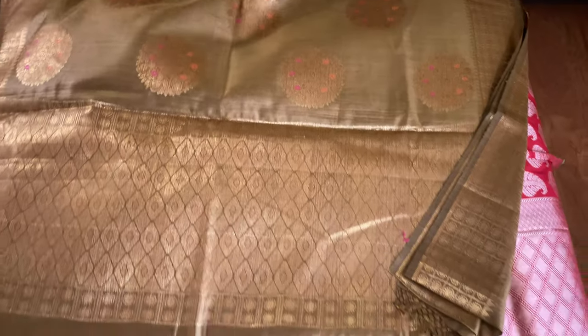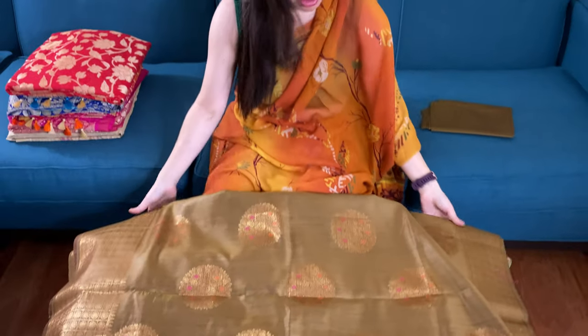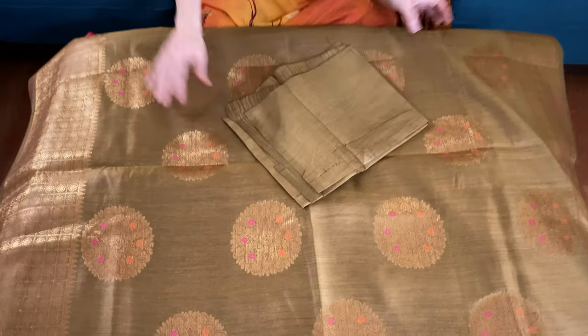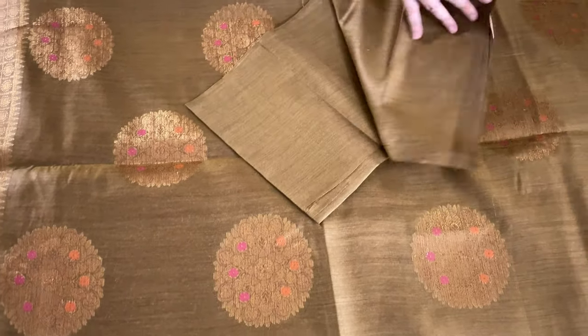And this is the lower border. Let me show you the pallu — this is the pallu of this saree. It's a pure Muga Tassar, 100% pure, and these are all hand-woven. This is the blouse piece for this saree.